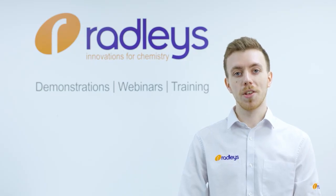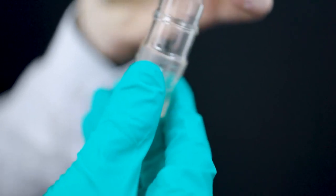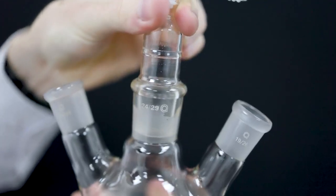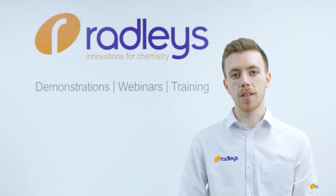As with most things, prevention is better than the cure. When using standard ground glass joints, some common advice is to grease the joints or use a PTFE sleeve. Greasing the joints between the sealing faces can help, but the grease may dissolve in your solvents or it can work its way out of the joint during your experiment. You can reduce the chance of this by not applying grease to the bottom part of the joints.